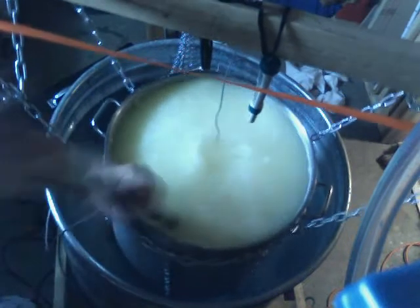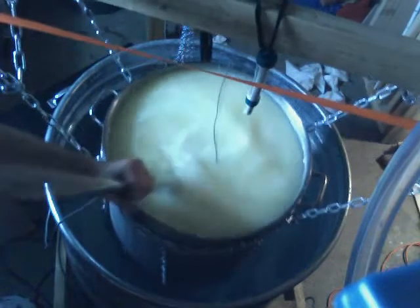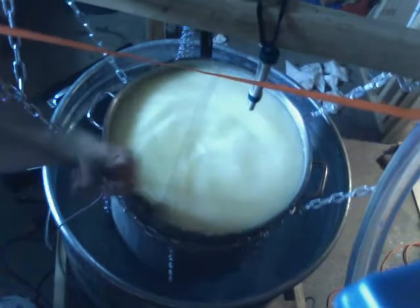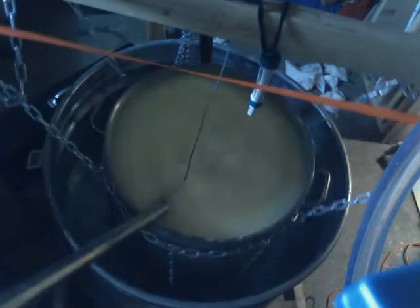I can already feel it clumping up on the bottom here. I am still a little behind on temperature, so I'm going to have to lower it in a little bit more.